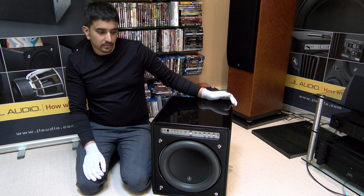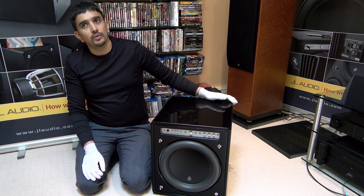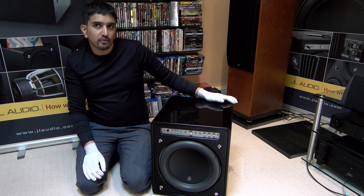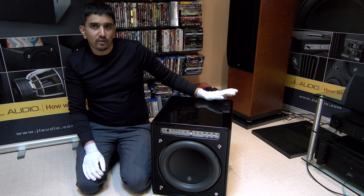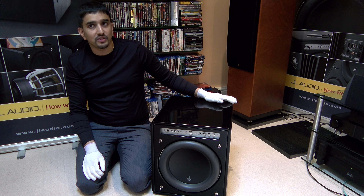This is a JL Audio Fathom F112 V2, so it's version 2. It's 1800 watts RMS, it's got a 12-inch driver with a peak-to-peak excursion of 3 inches basically. So it's a 3-inch excursion transducer with 1.8 kilowatts RMS. That is bonkers.